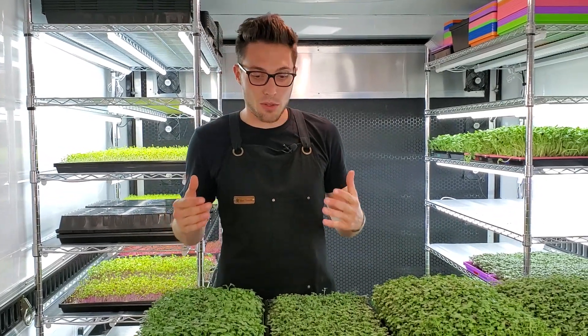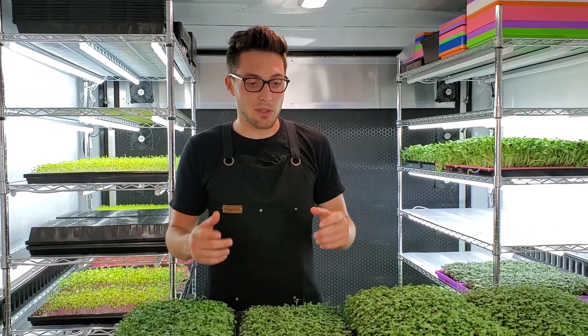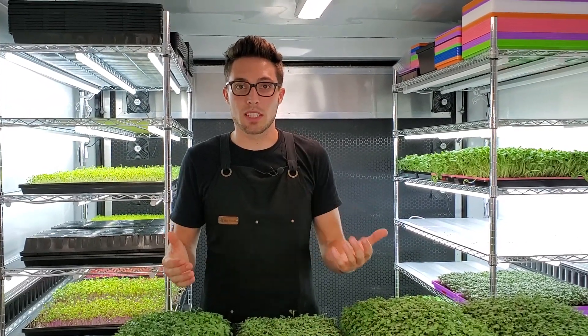Let's go ahead and get into harvest. I'm going to get all these chopped up, weighed out, and then we'll talk about what worked and what did not work for this test.